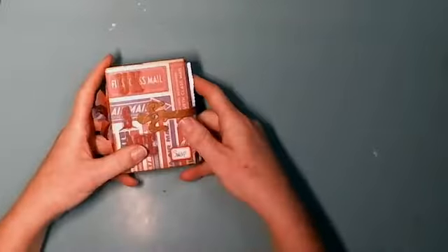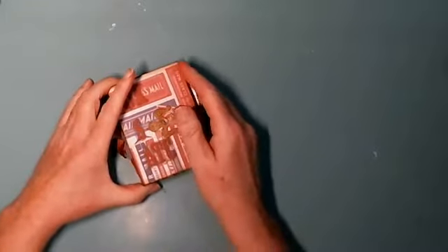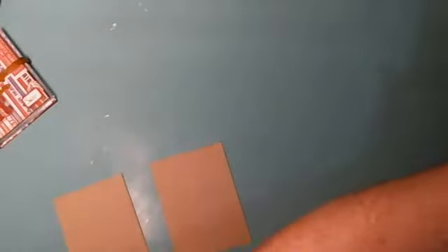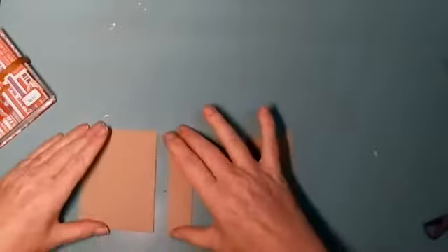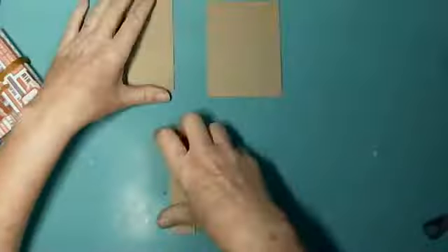This is just something I'm making to house our ATCs. First, what you want to do is cut some chipboard down. You're going to need two pieces that are three by four inches, and then one piece for the spine that's going to be one by four inches.